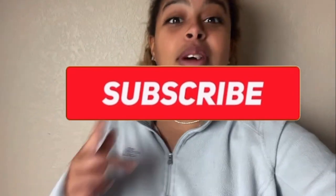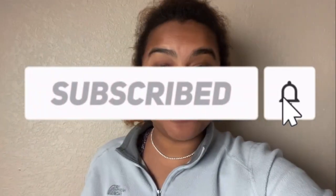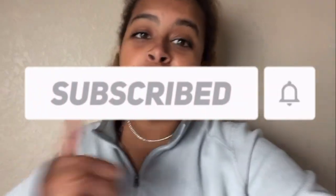Hey guys, welcome back to my channel! If you are new here, make sure you hit that subscribe button so you don't miss another video. Don't forget to hit that thumbs up button as well so I know what type of videos you guys like to watch. In today's video we're going to be creating a mood board. I've actually created a few mood boards in past years — links will be down below so you guys can check those out.